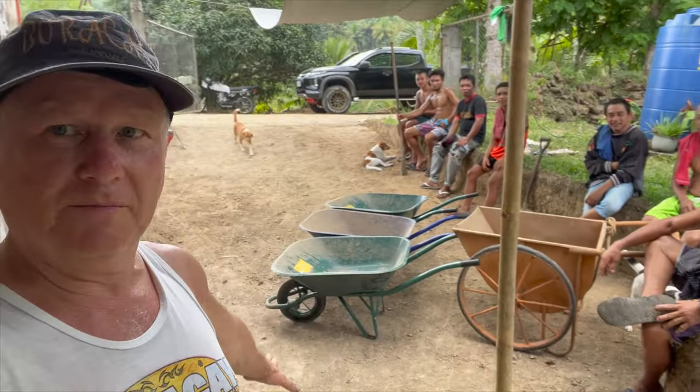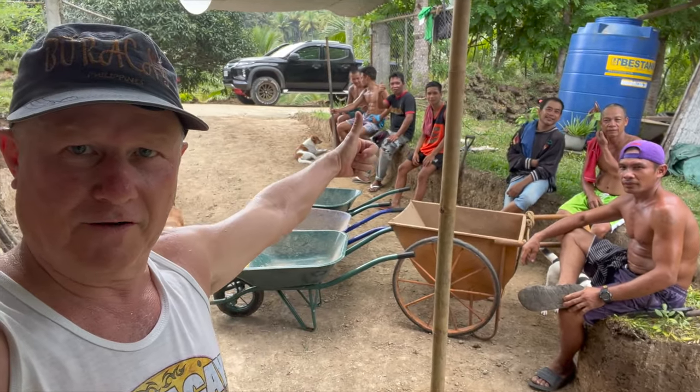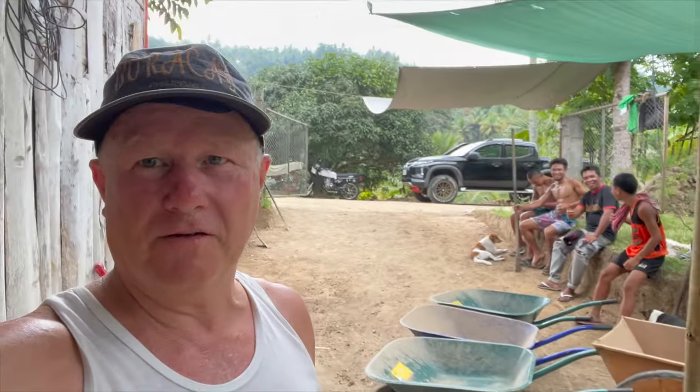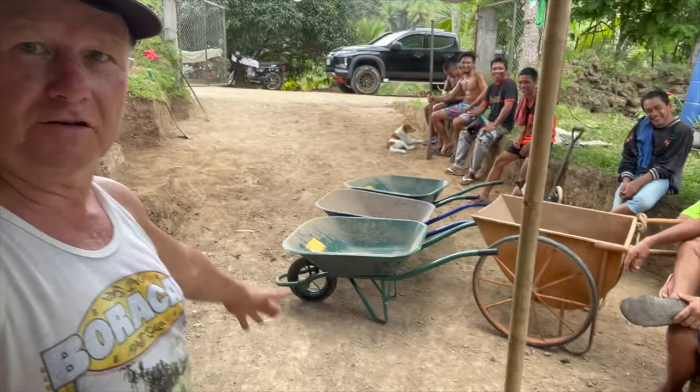We're part way through the preparation for our shed build here. All the diggers are on the back. At the end of day three or four, we've got a really nice looking driveway here with a little bit still to go for the next day or two.